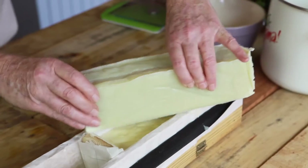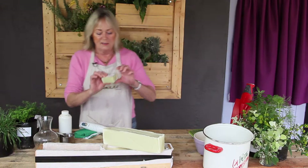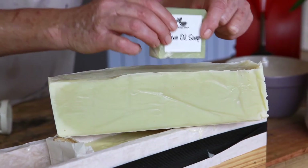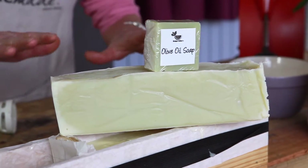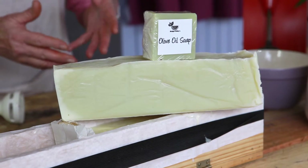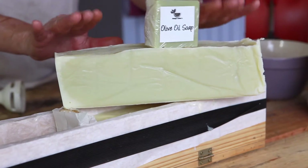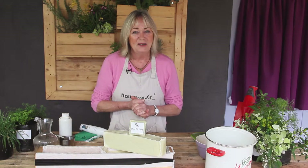This can now be chopped up into slices. Keep it for at least a week or two before using it to harden it up. Don't use it within the 24-48 hour period because the caustic soda is still working in the bar. This one is only a few hours old — I've left it overnight. Make your own soap and save money!